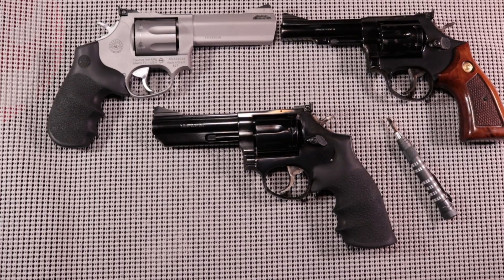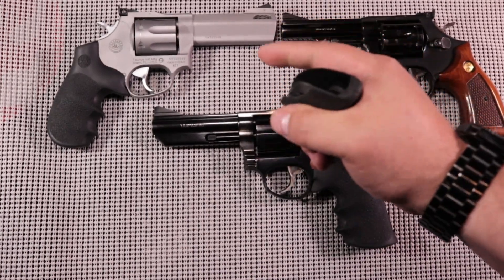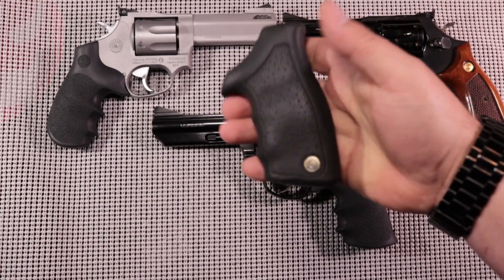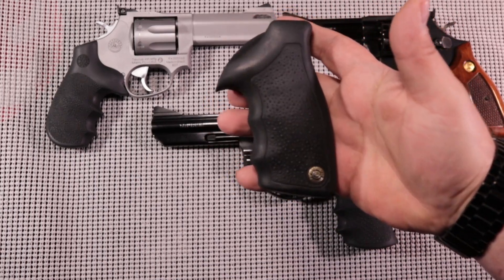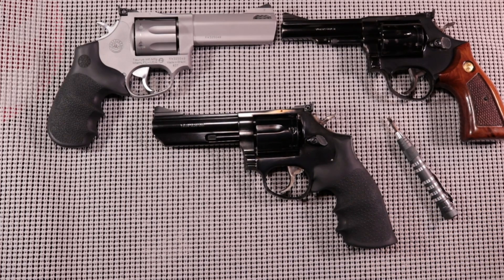I had an opportunity to pick this guy up the other day. Beautiful little gun, and it reminds me a lot of the 686. However, the grip on this gun is big, bulky, hard rubber — not very ergonomic. I just didn't like the factory grip that comes on the M66, so I picked this Hogue grip up off of Amazon.com.